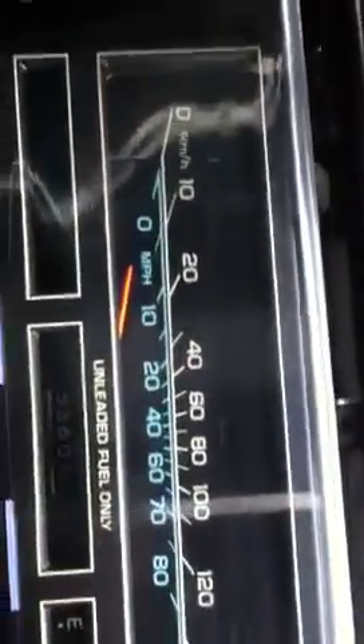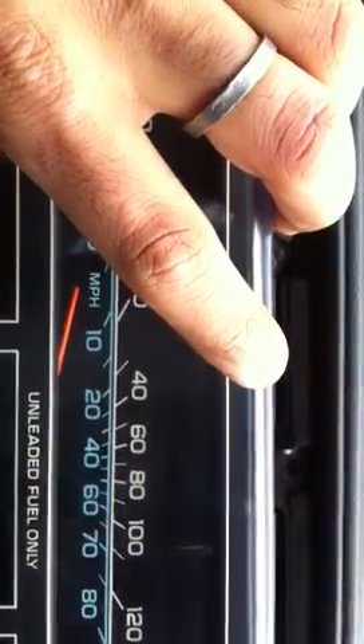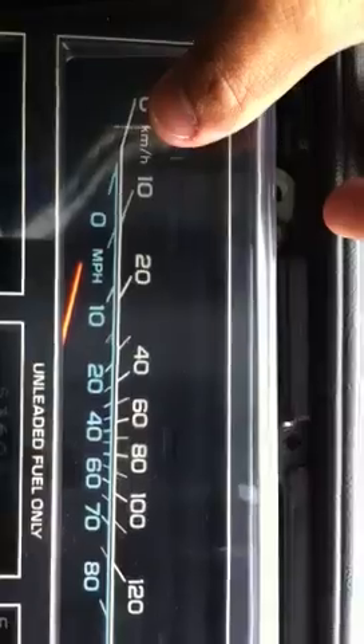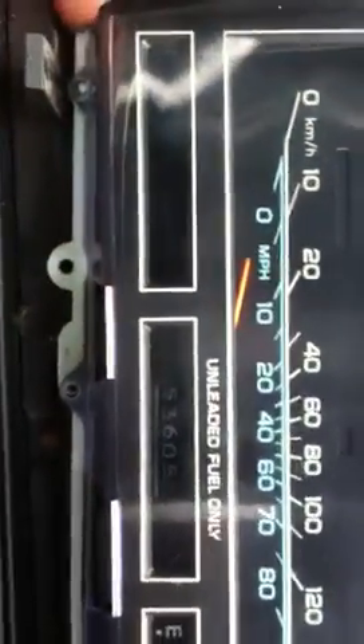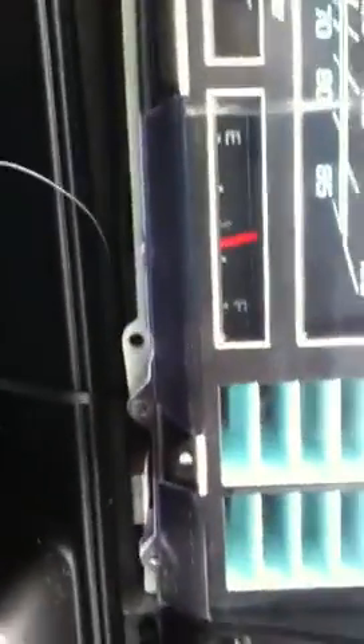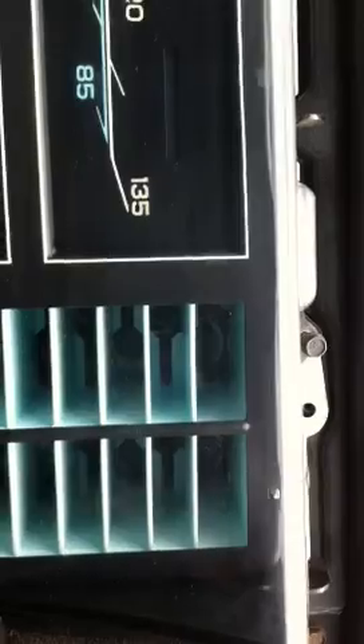After that, this panel will come loose and you can just set that to the side. Now, if you remove this screw you're just gonna remove the glass — you're not gonna free the whole cluster. The glass will come off if you remove the black-trimmed screws. If you remove the white ones, you're gonna remove the whole cluster. So it depends on what you're trying to do.